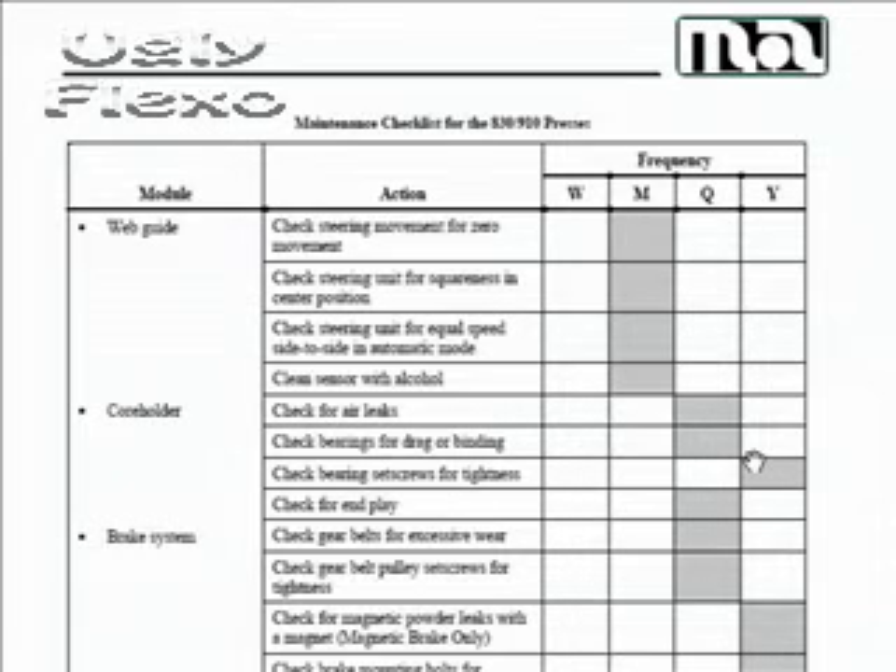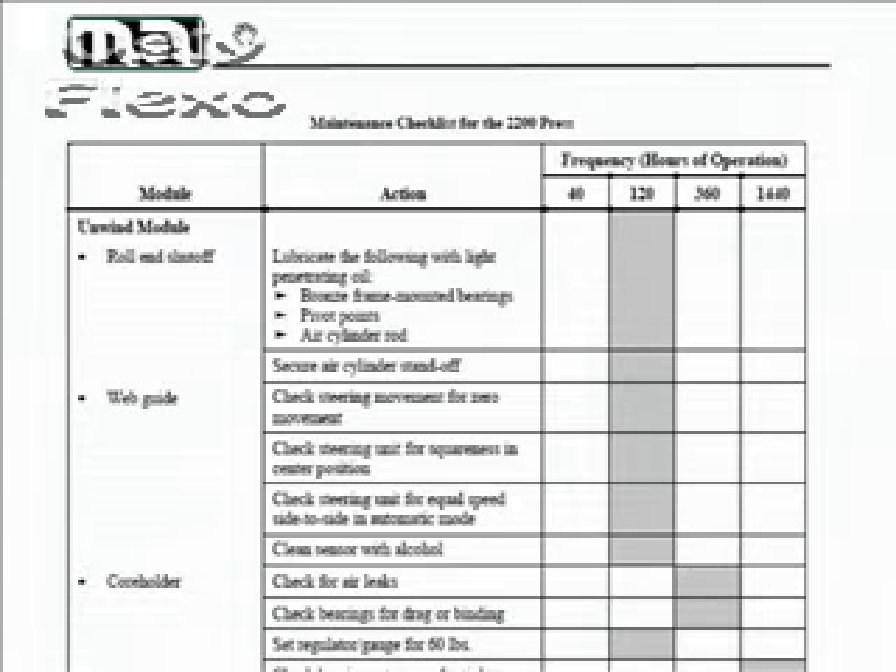Now let's talk about the process. I happen to download two schedules online. One is a maintenance checklist for the 830/910 presses — this could be a little starting point. And another one I downloaded is a maintenance checklist for the 2200 press, which is a little bit more comprehensive — it's about eight pages. It's very similar to my thought process here, and it can serve as a template to start with that you can gradually refine over time and develop a really good checklist.